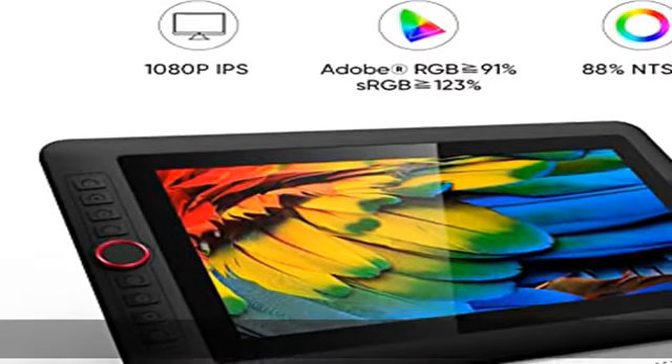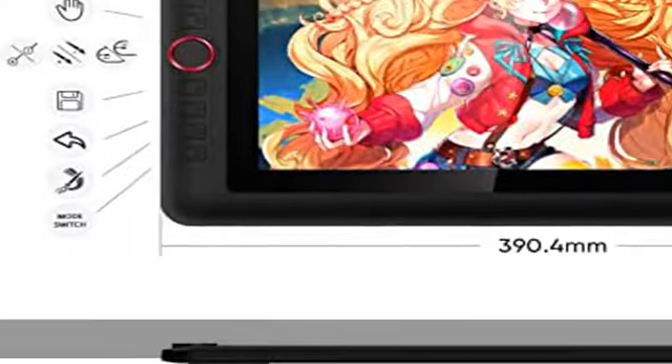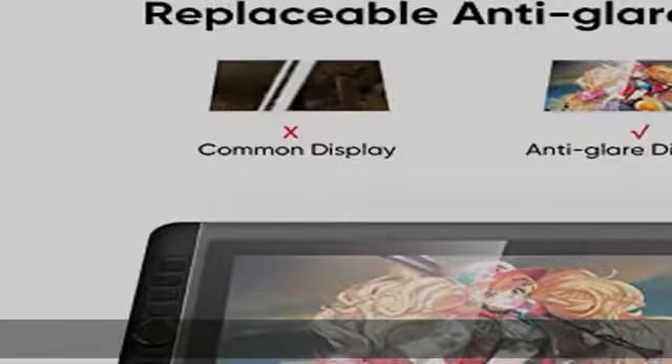Tilt function: the XP-Pen Artist 13.3 Pro supports up to 60 degrees of tilt function, so you don't need to adjust the brush direction in the software again and again. Simply tilt to add shading to your creation and enjoy smoother and more natural transitions between lines and strokes.